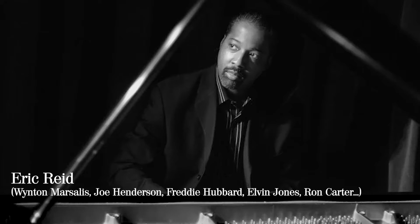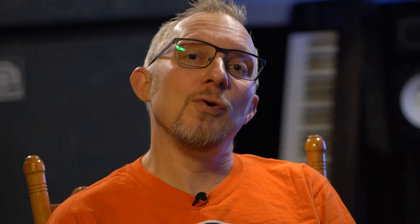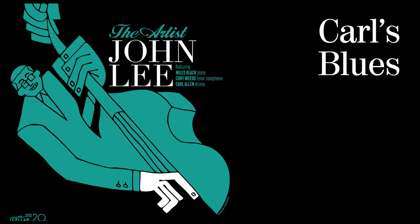The great pianist Eric Reid was supposed to be on this recording, but due to a mixture of flight cancellations and COVID restrictions, he had to cancel last minute. So we got Miles Black, who is a phenomenal pianist. Miles knew what he was coming into, and I think Miles was like, oh yeah, I'll show you — and he played absolutely wonderfully. We had such a fun time and all the music came off really, really well.